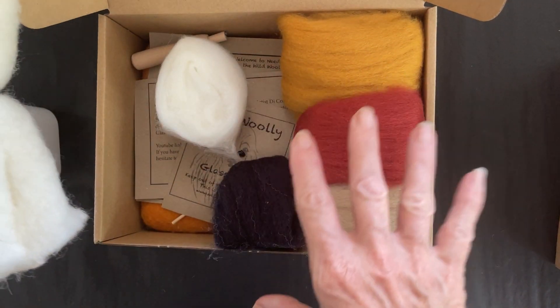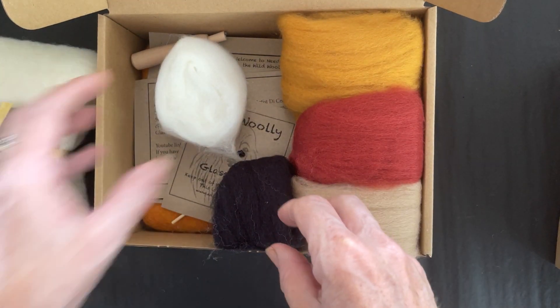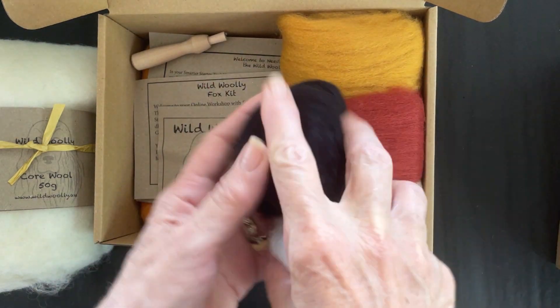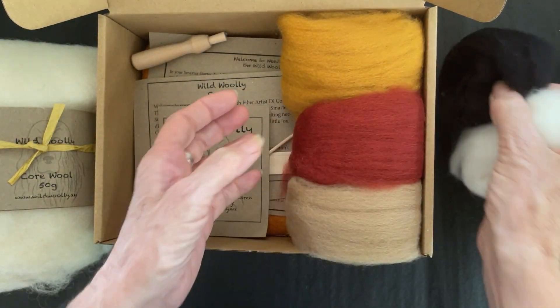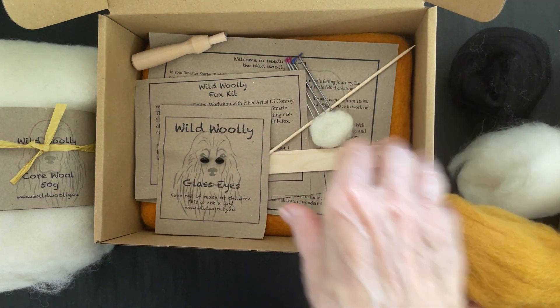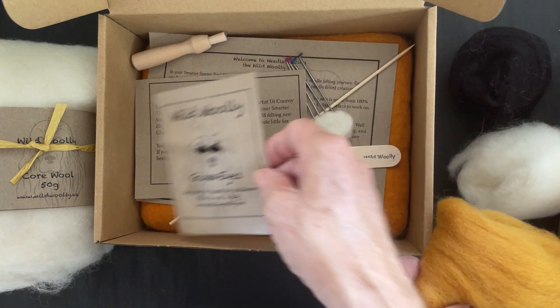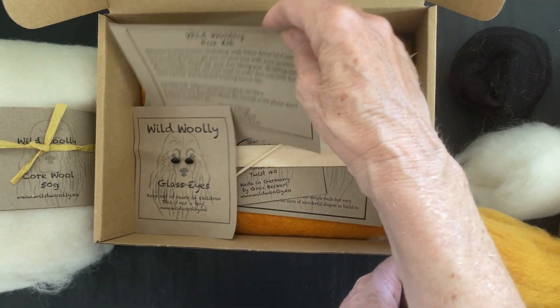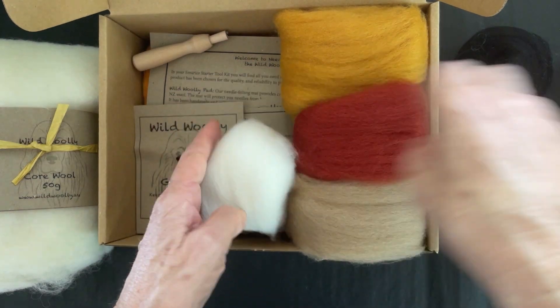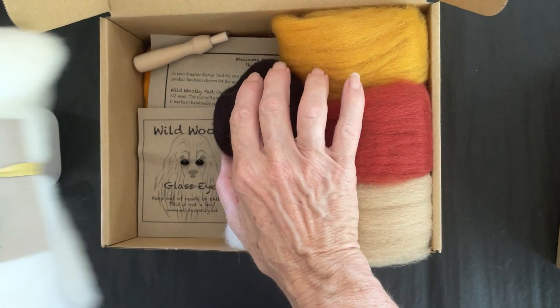In there you'll get enough wool to probably make five or six foxes, so you could make a little fox and then lots of other little animals. You get your four wools — this is classed as one wool together — and you get some little glass eyes as well, plus the YouTube link to the fox tutorial video so you can watch and see how to get started.